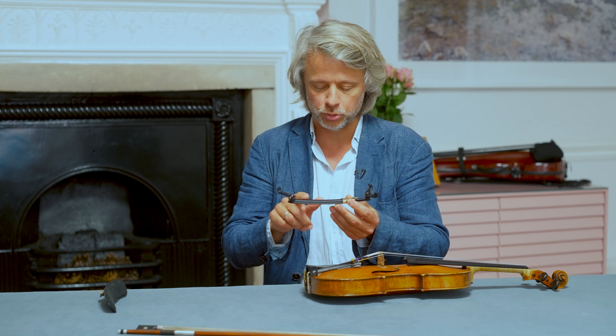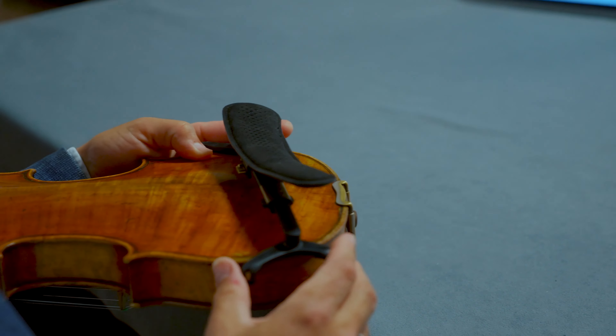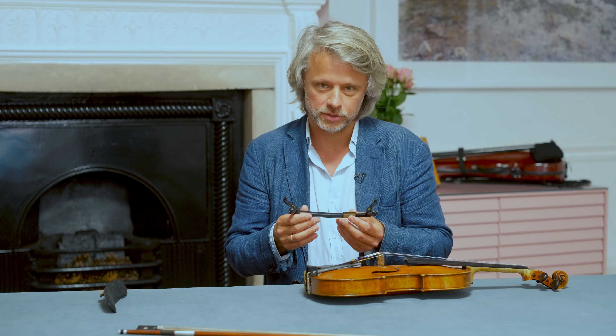In this video I'll show you how to attach the Kun 7 shoulder rest to your violin. There are two ways to do this. One way is to first attach the bridge and then attach the pad afterwards. The other way is just to install the entire assembly at once.